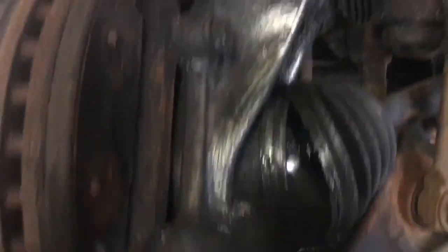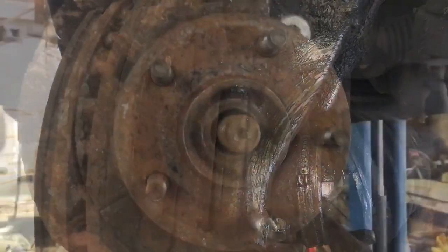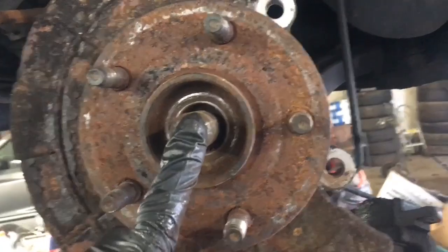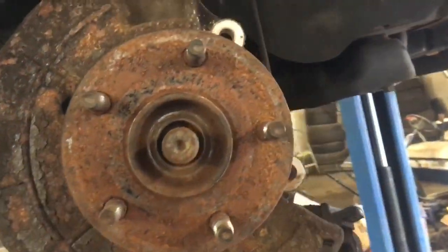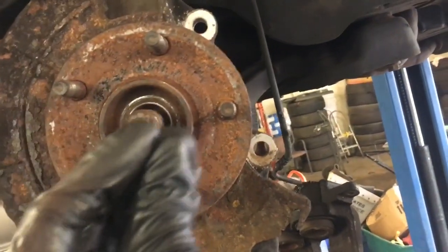Now we're going to remove the two 21-millimeter bolts that hold our caliper bracket on — I recommend using an air tool for this. We've also taken our 36-millimeter nut off. Note: when you go to reinstall this, look up the torque specifications — it's very important. This is a bolt-in hub, and you will crush the hub if you over-torque this nut. It's probably 150 foot-pounds, could be 85, but it's important to torque it to proper specifications or at least don't over-tighten it, because you'll press it together.